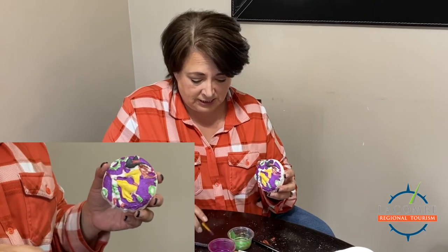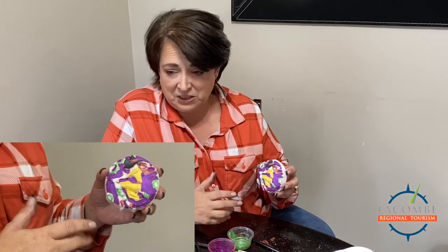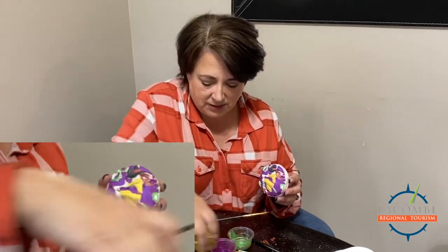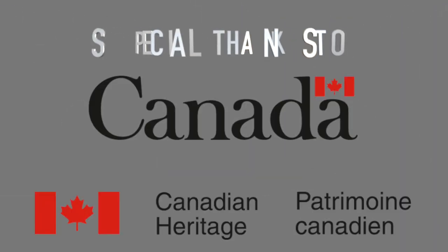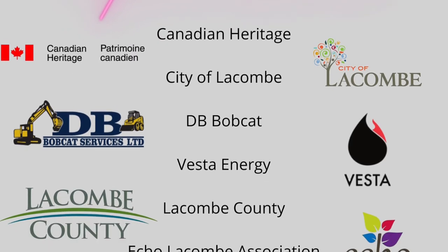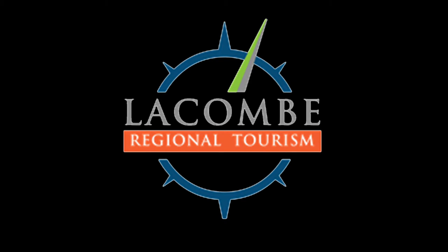The only color I didn't do today was skin tone — I honestly just forgot. There's some touch-up work I'd do before selling something like this, but overall this is how we go about painting our amazing little bath bombs. Thank you to Lacombe Tourism and Culture Days for having us, and I'll see you next time!